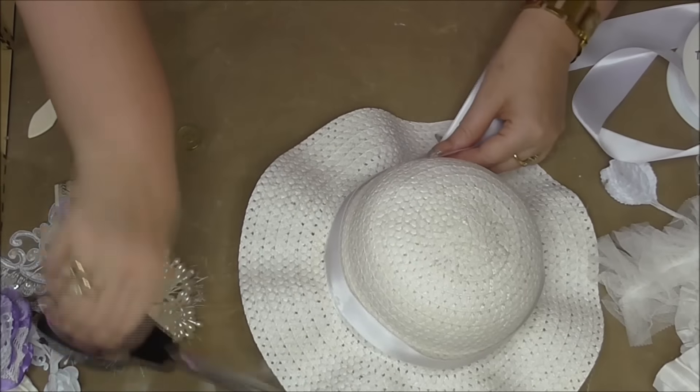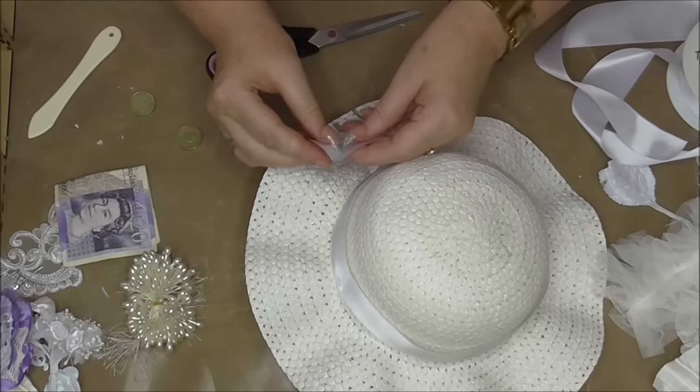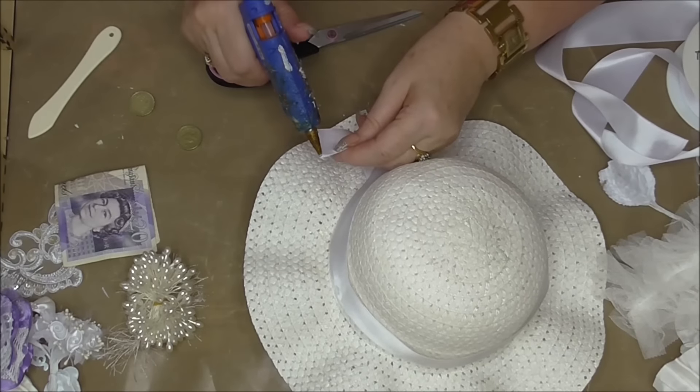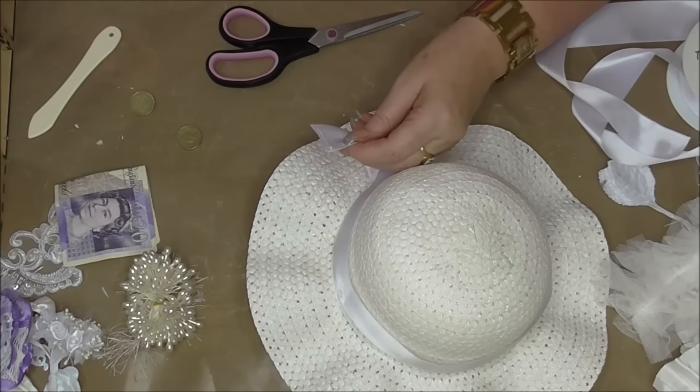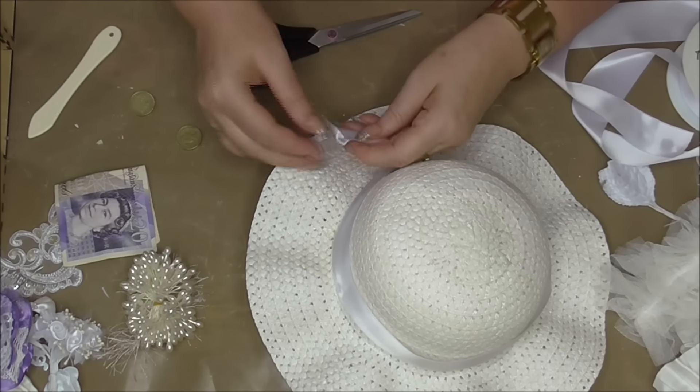I'm just going to trim this here and sort the edge out — just fold it over without burning myself, which is probably impossible.